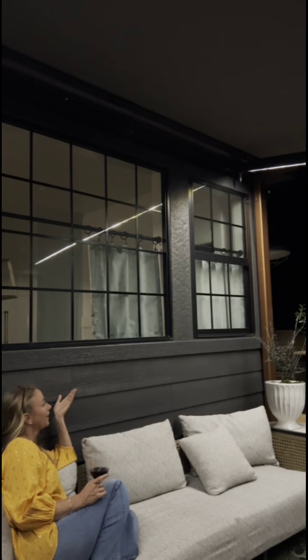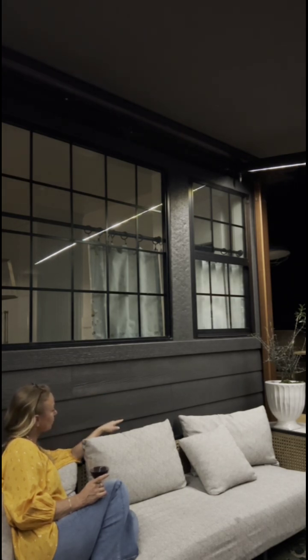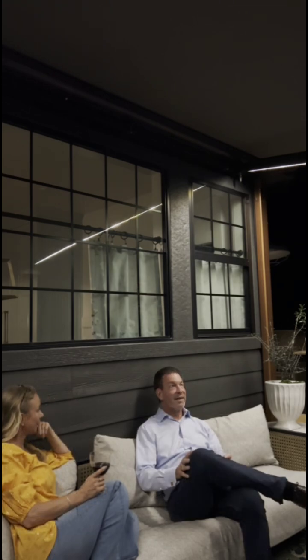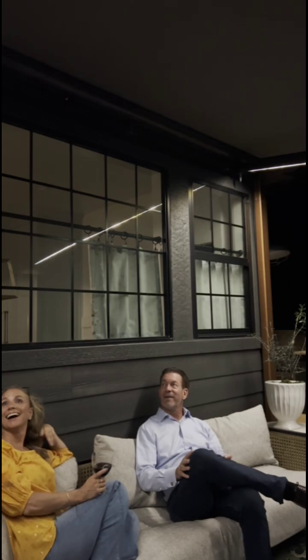How's it — where's the electricity? It's run down the wall into a power outlet right behind the couch. Oh, I see. You did a great job of hiding it. The lights — I'm stunned at how far and solid it is. How far it goes out and how solid it is. I would have never guessed that.